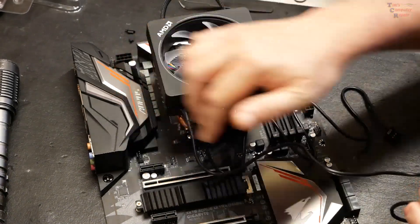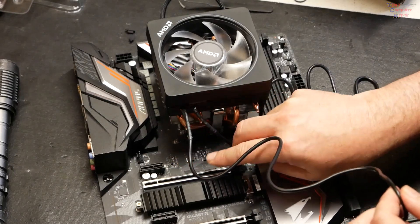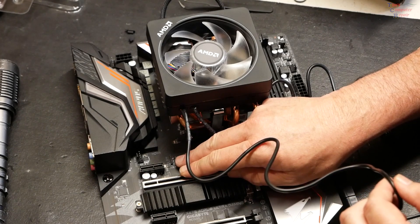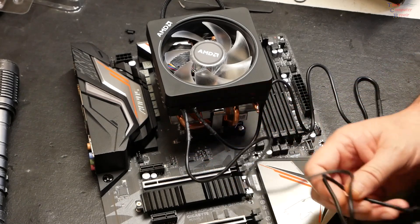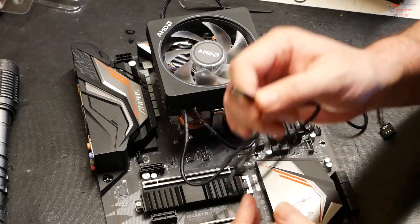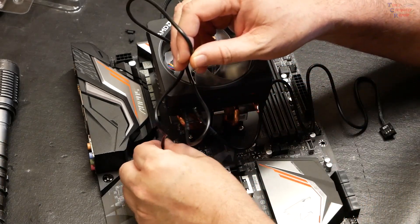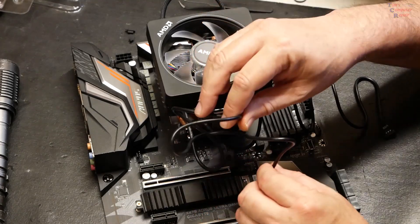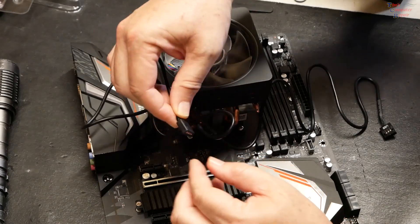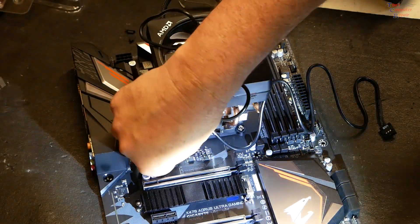Just in case, I did check the manual, and it looks like if you're reading the text that says 'LED CPU' on the board correctly, the very left pin is the 12-volt pin, which is clearly marked on the end of this cable. So plug it in accordingly. The LEDs do give you a little extra cable to worry about as far as cable management goes, but plug that into the RGB header like so.